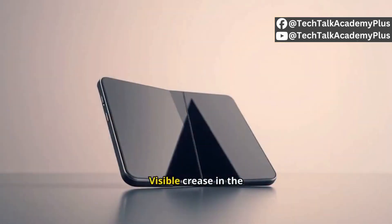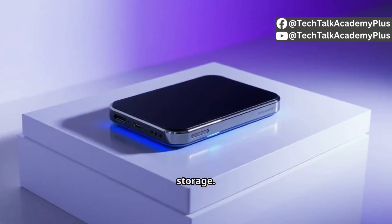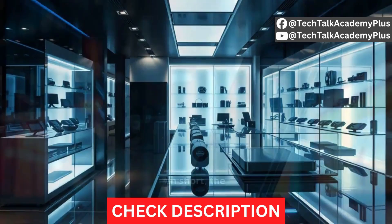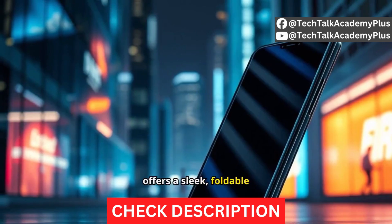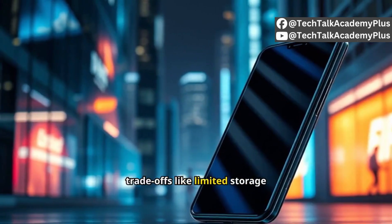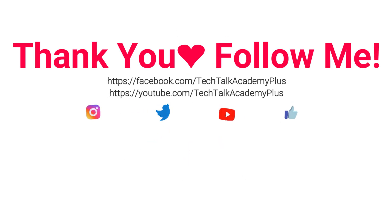Negatives include a visible crease in the display, no expandable storage, average battery life, and a premium price. In short, the Motorola Razr 50 offers a sleek foldable design and solid performance but comes with trade-offs like limited storage and battery life.